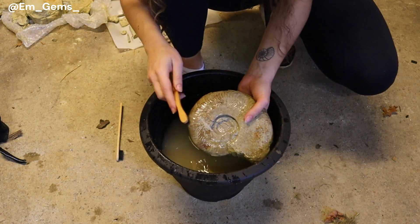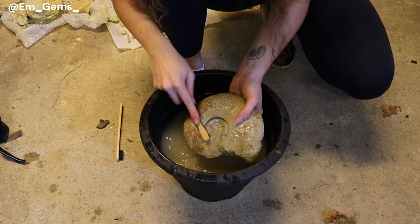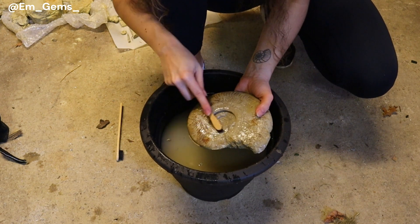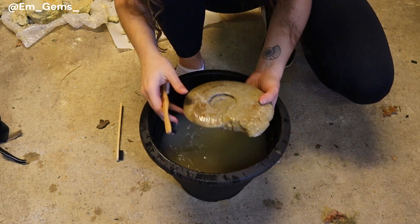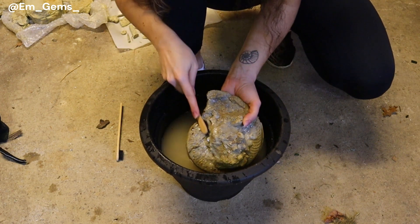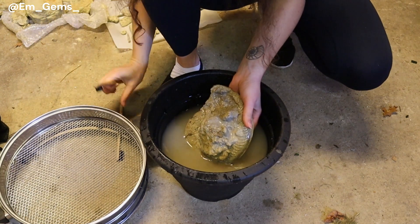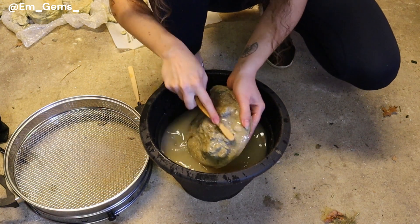I feel like I'm a toothbrush salesman trying to sell other uses of toothbrushes, but they're very useful. Just because they're no longer good for your teeth doesn't mean they're not good for rocks. I'll probably wash a few more in this water just to get that really mucky layer off, and then I'll change the water out for some cleaner water.